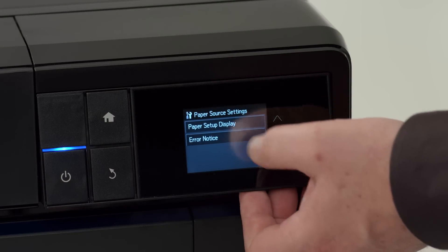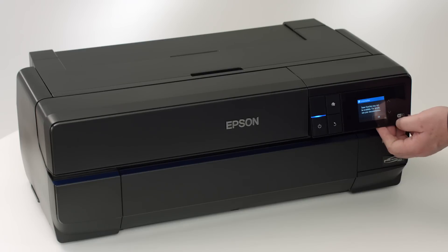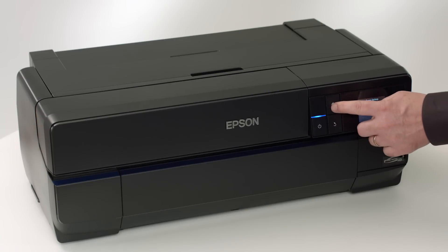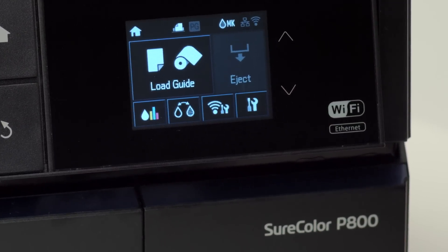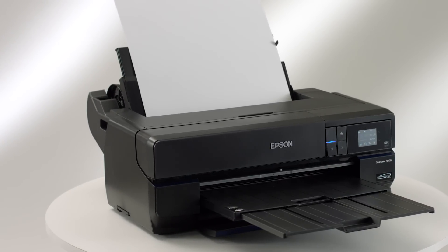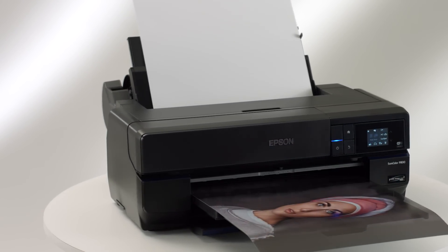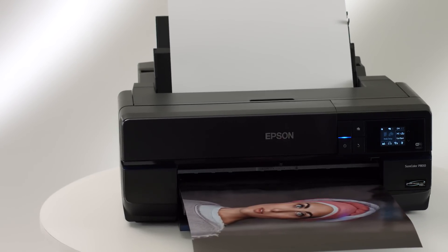The 2.7-inch color LCD touchscreen makes navigating the menus intuitive, and the entire control panel tilts for optimal viewing and use, whether sitting at a desk or standing. In addition to USB 2.0 and Ethernet connectivity, the P800 is the first photo printer in its class to include high-speed wireless technology, allowing for unrestricted connectivity for a 17-inch-wide printer.